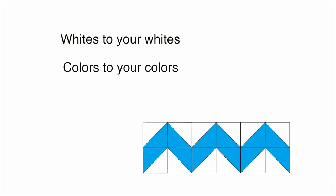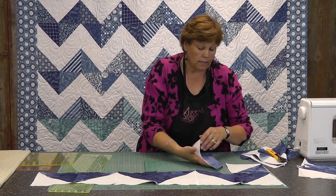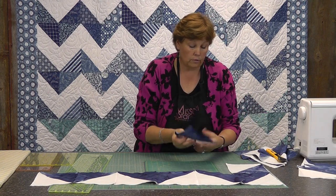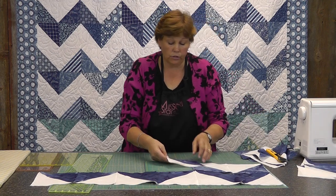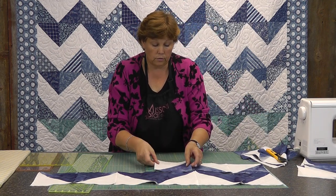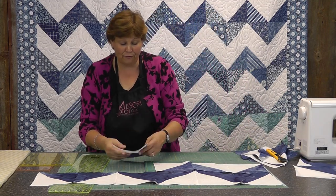And then for your next row, the white will be together in the centers. So we're just going to lay it this way — you're going to attach the second row right to it, and put the whites together, just like that. And you're just going to sew this row to row. See how that chevron is forming? It zigzags back and forth.